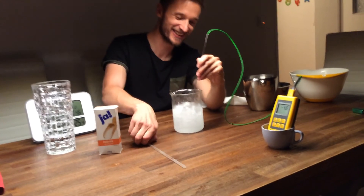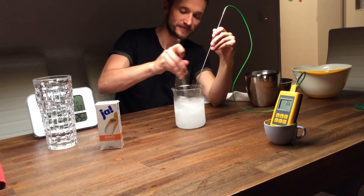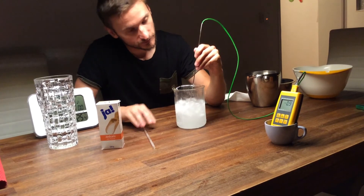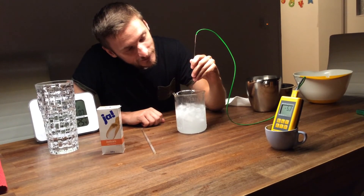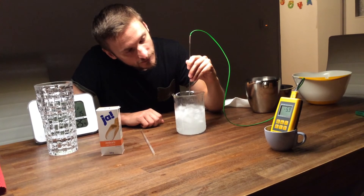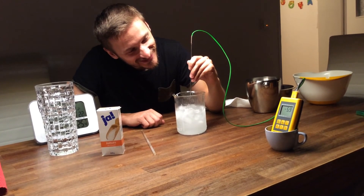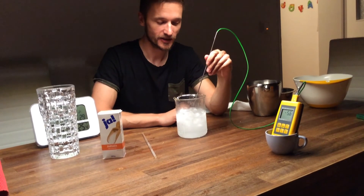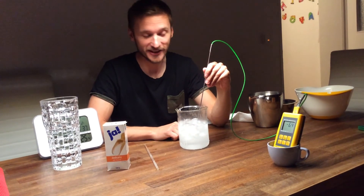It's already gotten warmer once I touched it. Let's see how much we can get. Well, anyway, that's the proof. It gets colder, and it's a good trick — for wasting salt, but cooling beer down quicker, in case this is needed, and this is often the case.